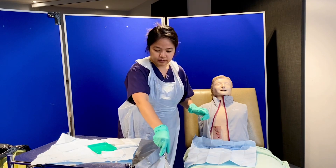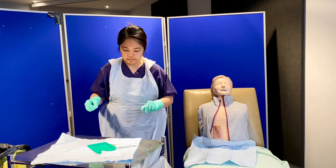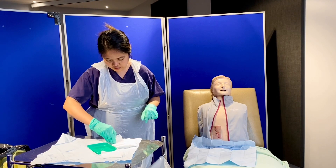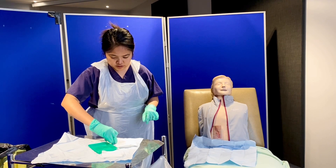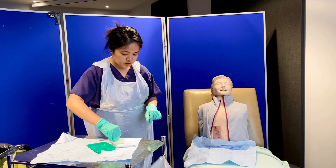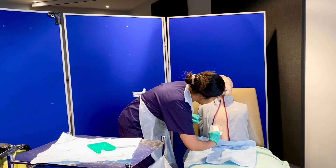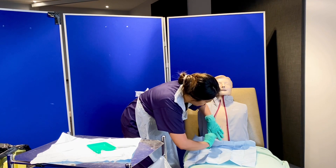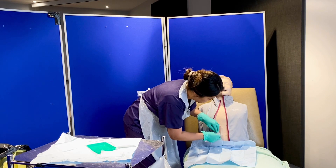I'll be getting the Opsite dressing now. I make sure to open it carefully, not touching the inside of the dressing, maintaining the aseptic non-touch technique. Are you ready? Yes. I'm securing the dressing now, securing it with my other hand. I remove the first backing and then remove the top backing of the dressing.